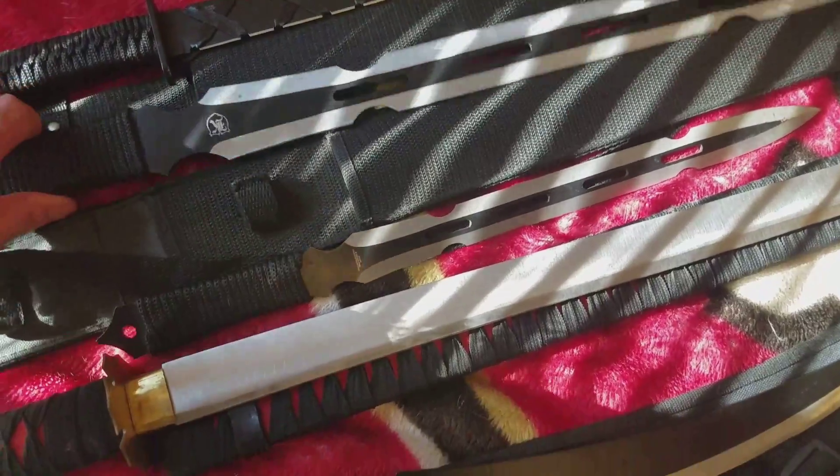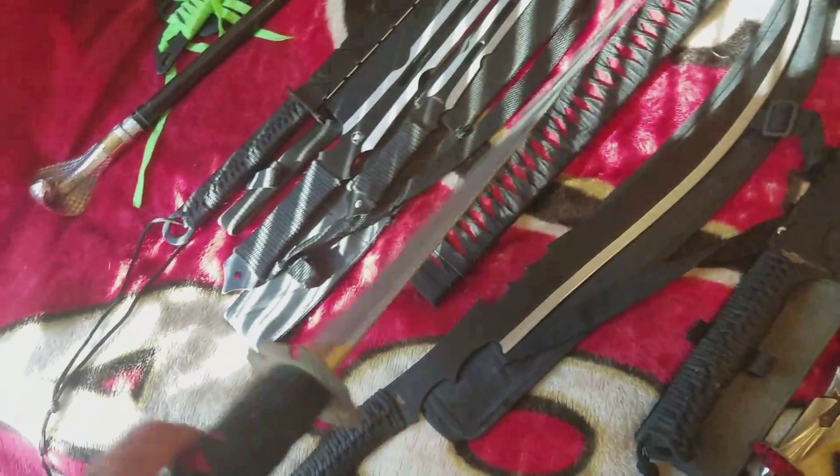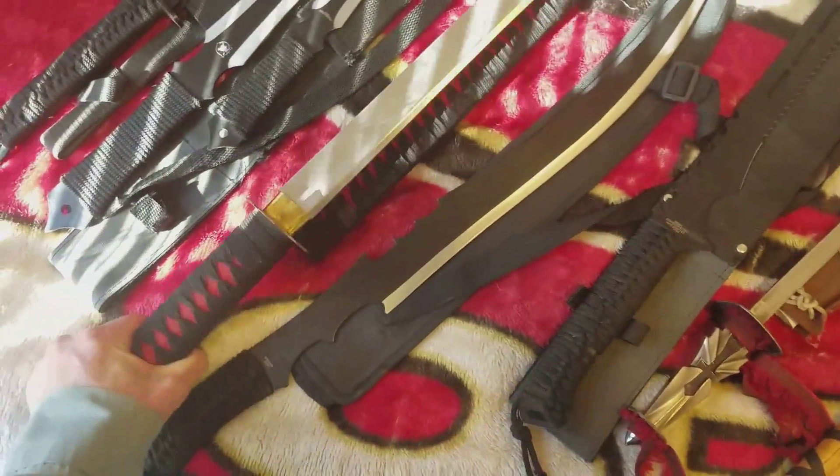Most of these came off of Bud K. This one's not sharp, it came off of Bud K. A little cheap imitation samurai.